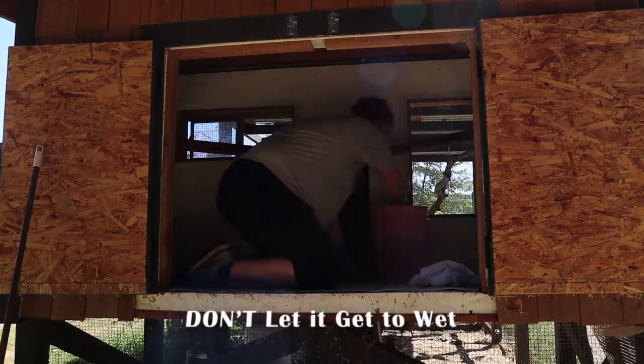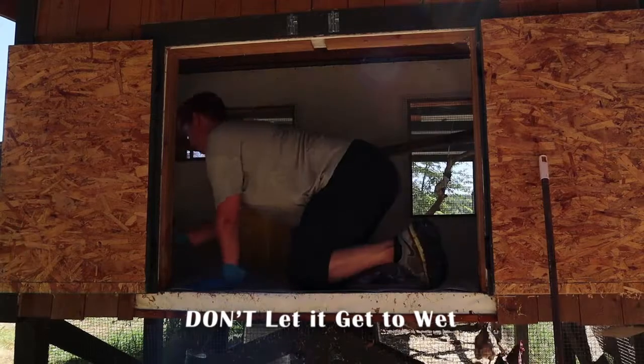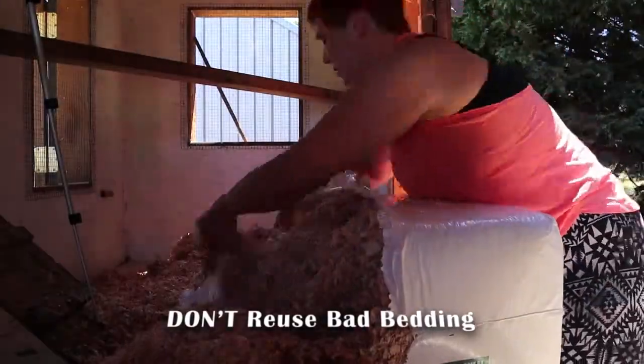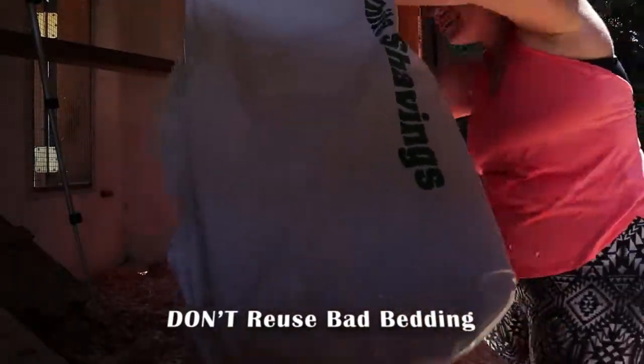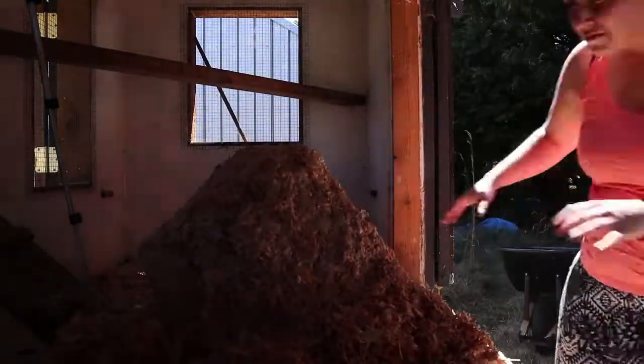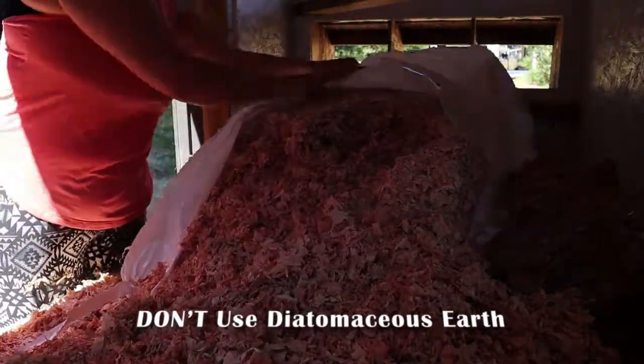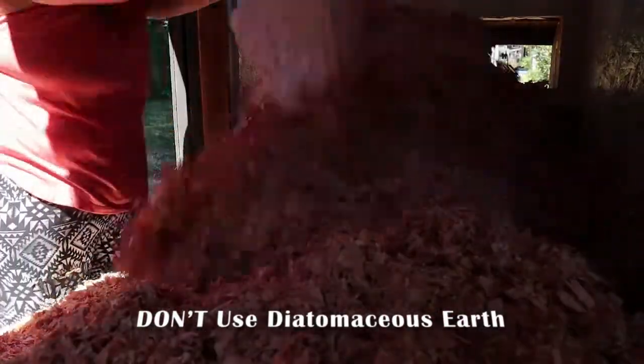Number two, don't let it get too wet. This can be a huge issue. Moisture with chickens can lead to parasites, diseases, bumblefoot — so don't let it happen. Number three, don't reuse bedding if you've identified any sort of disease, lice, mites, or anything like that within your flock. And number four, don't use diatomaceous earth, or DE. It will kill the bad as well as the good bacteria and your compost will never get going.